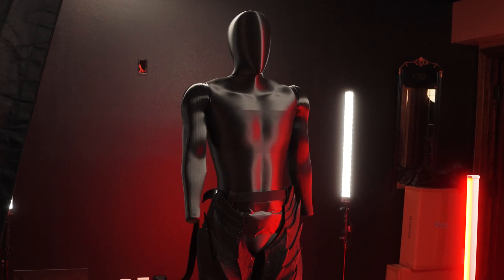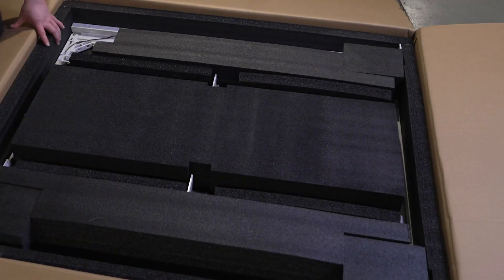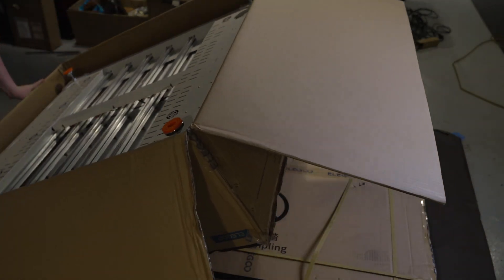Most mannequins tend to wear out and I've gone through so many of them over the years, so I'm excited to play with a large format printer like this. It'll give us some new options when displaying our armor and costume creations.